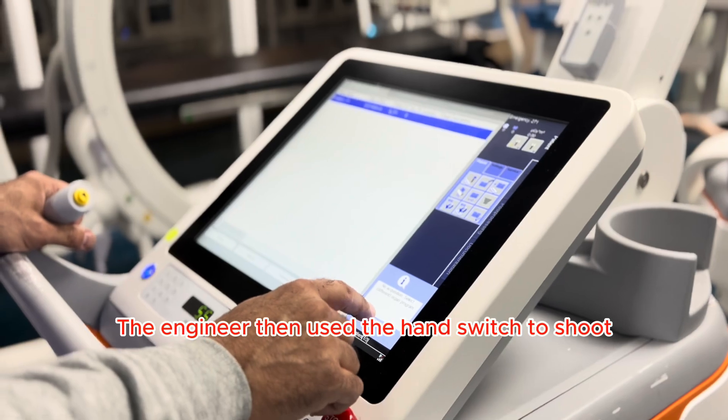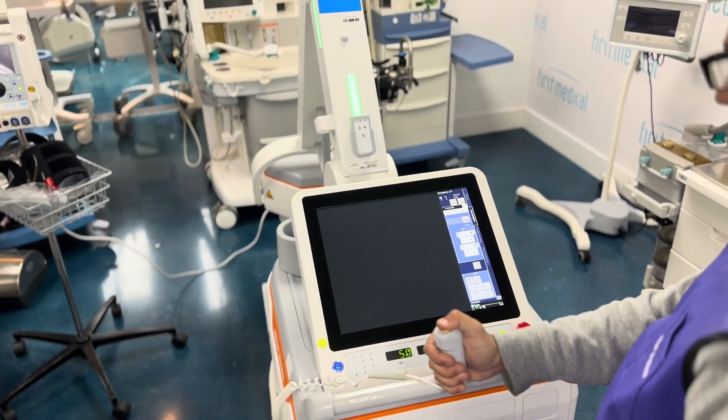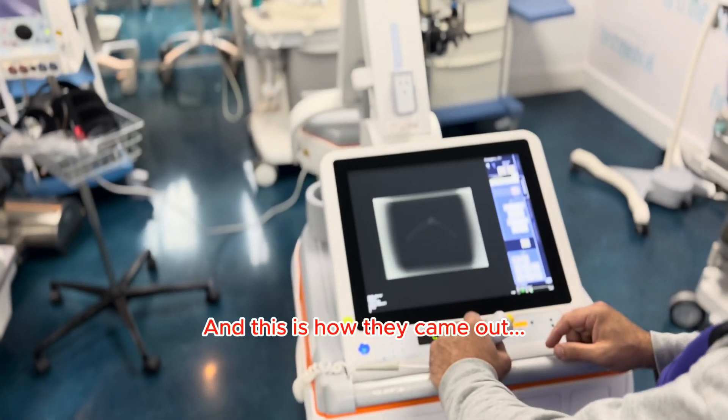The engineer then used the hand switch to shoot multiple x-rays of the phantom in different positions. One can also use the remote control it comes with. And this is how they came out.